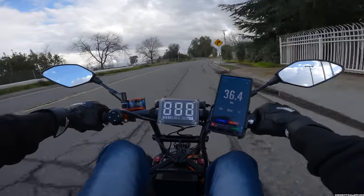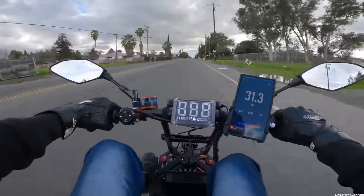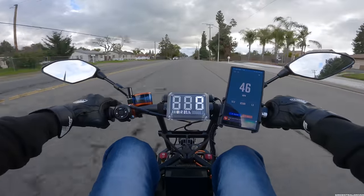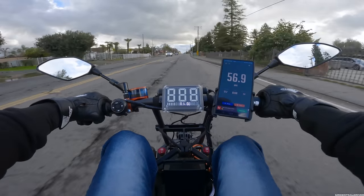They worked really good for using them for the first time right now. All right, let's try this road and see how fast we can go. One two three — holy shit. Where are we at? 57, 58, almost — oh man.